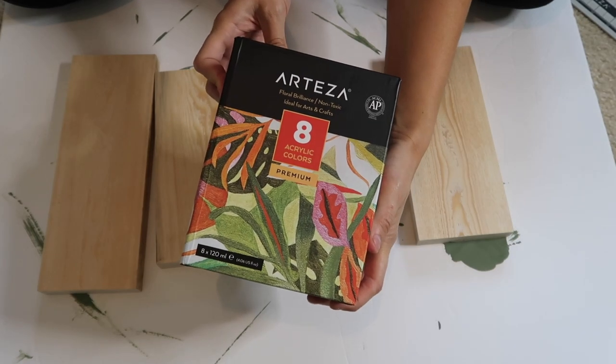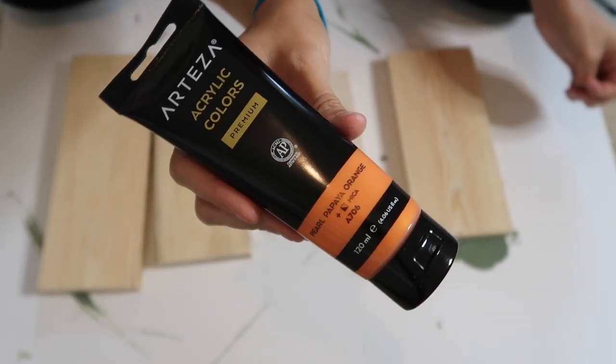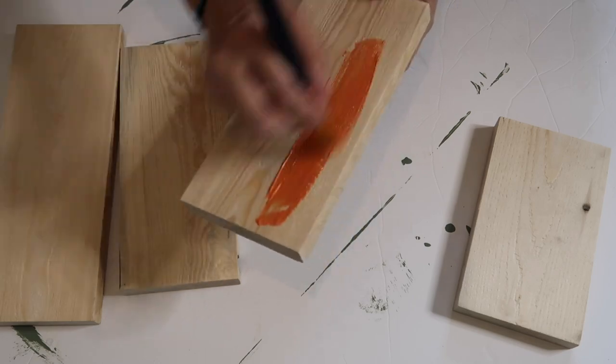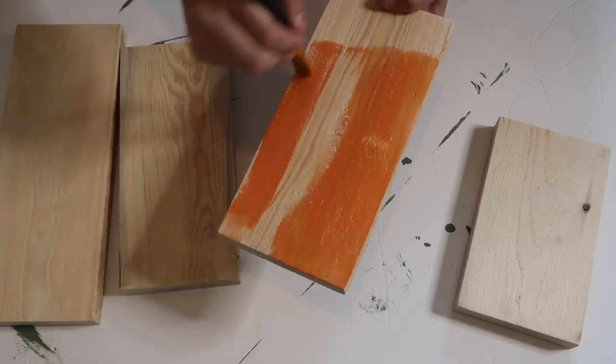For the first DIY I'll be using the Arteza acrylic colors in the pearl papaya orange — it's metallic and super pretty. I just used some scrap wood from my garage, sanded them down, and I'm painting both sides.